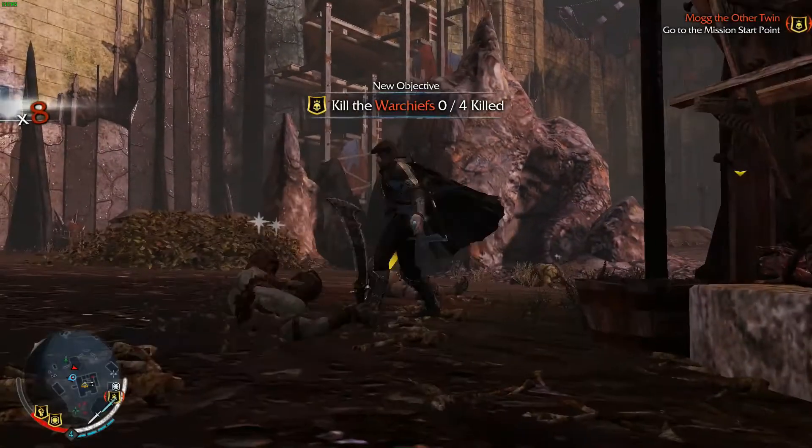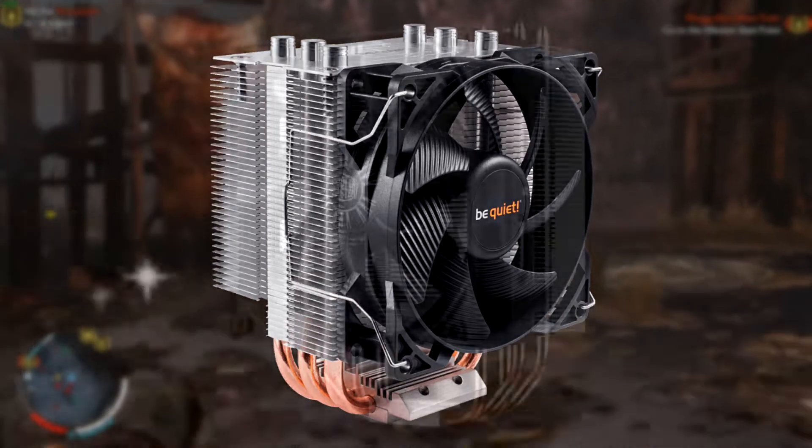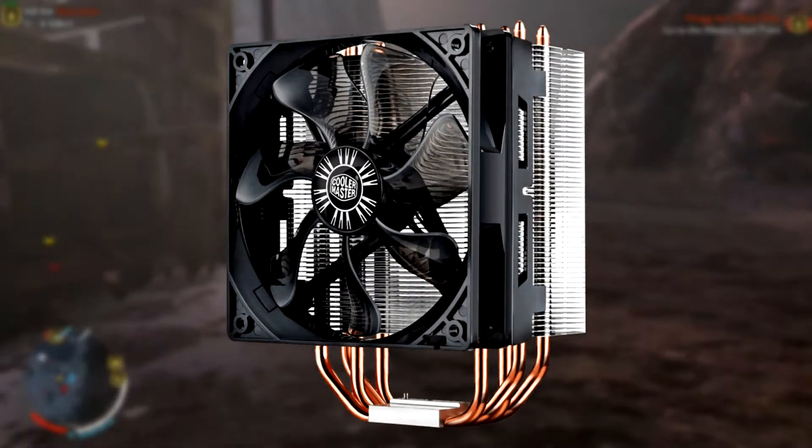Hey gaming drugies, how's it going? Today we're going to be looking at the Be Quiet Pure Rock Slim Air Cooler as an alternative to the Cooler Master Hyper 212 EVO Air Cooler.